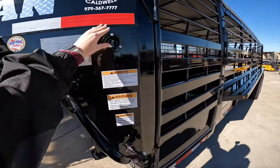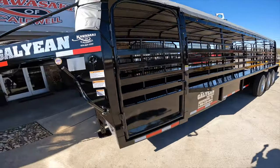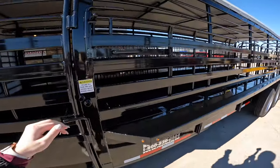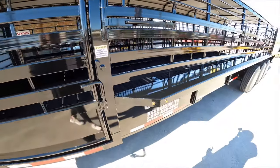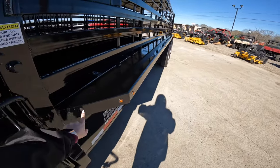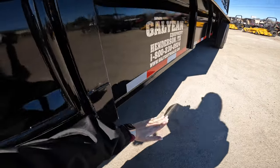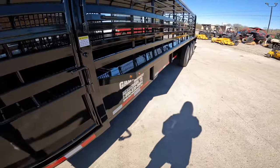Right here you can see we have the LED light switch for the inside lights. Easy escape gate. We have easy latches all across the trailer. We have 3/16th 7 gauge fenders. This is called the Z body pan — it goes here, down, and underneath the trailer making the letter Z for some extra strength and support.